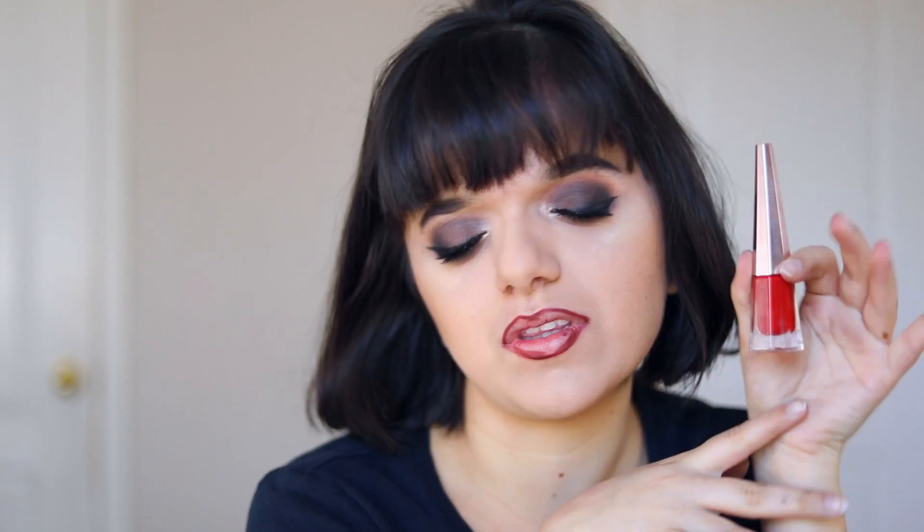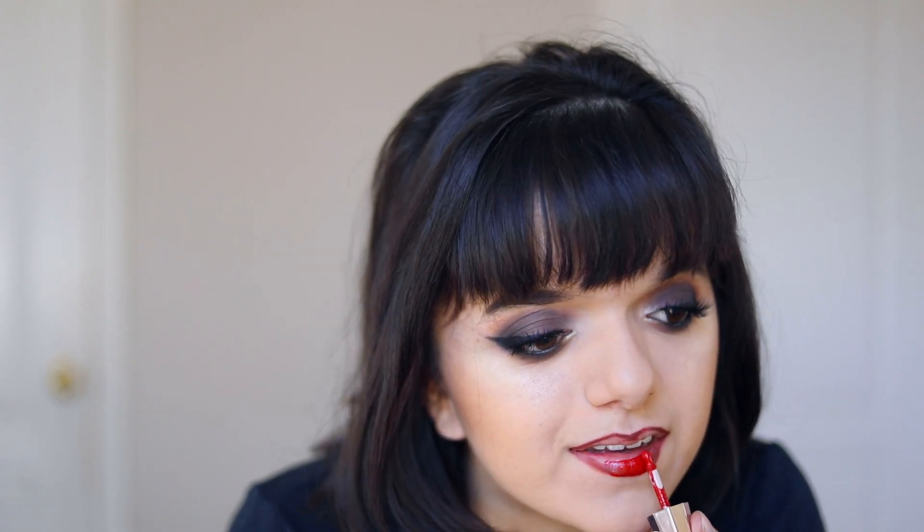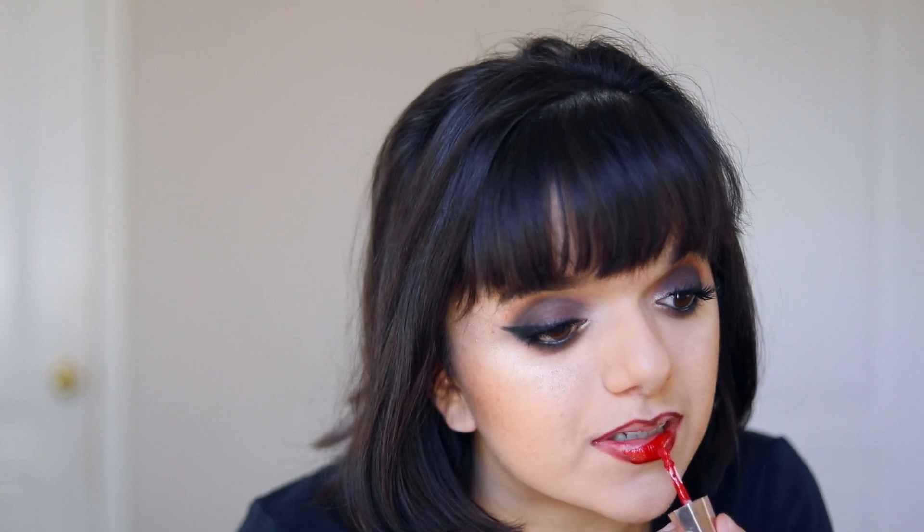For my lips, I want to use a Huda Beauty lip contour in the shade Vixen. One day I will go out like this and won't even notice until someone tells me. This is the Fenty Beauty Stunna lip paint — I saw this and I was so intrigued, then I got it off the Sephora website because I couldn't get my hands off this beautiful thing. This is in the shade Uncensored because that's what I like. First impressions, everybody! Okay, it is so pigmented. It's times like these when I wish my lips were symmetrical, and they're not.